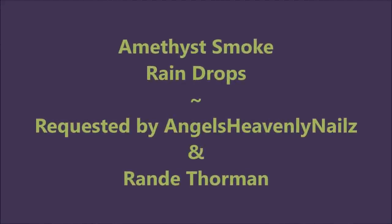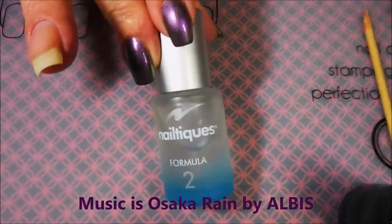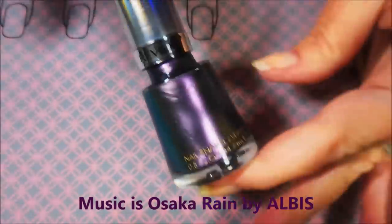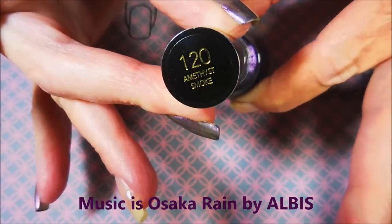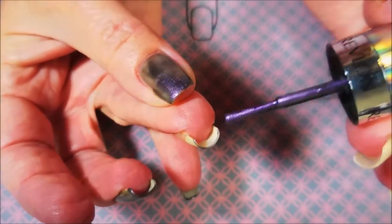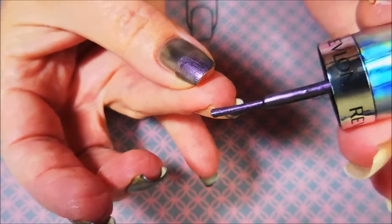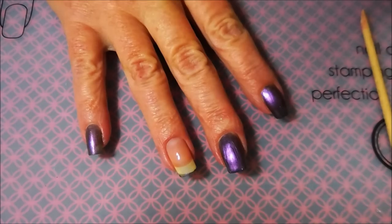Hello, my friend, and welcome to my channel. Today I've got Amethyst Smoke and I'm going to do raindrops on it. I started off with Neltique's Formula 2 and here is Revlon's Amethyst Smoke. I've already got my base coat down and dry, and this was requested by Angel over at Angel's Heavenly Nails and Miss Randy, so I wanted to make sure to get this one done.